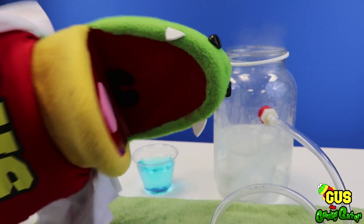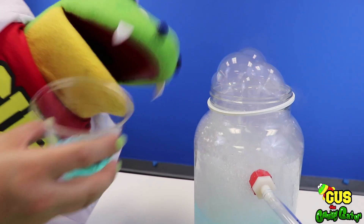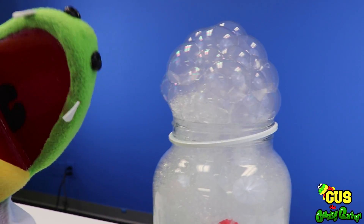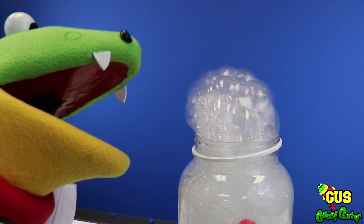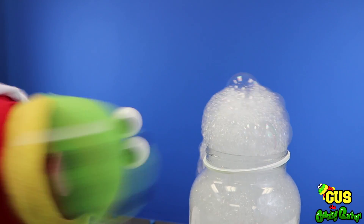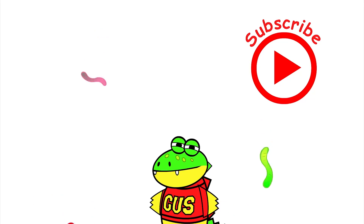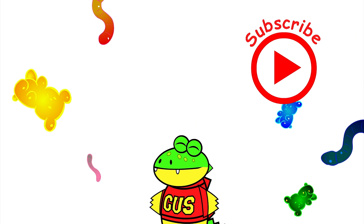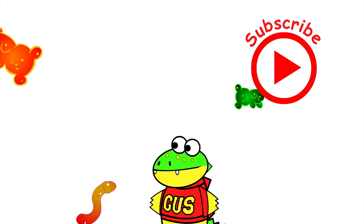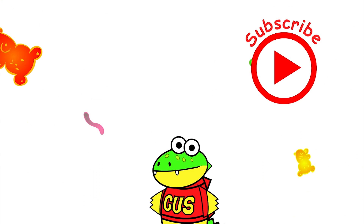It looks like we're all done here — let's go on to our next experiment. If you had fun today, click my other videos to see me and my young gummy gummies. Click on the red button to subscribe to watch more of my videos and my yummy gummy adventures.